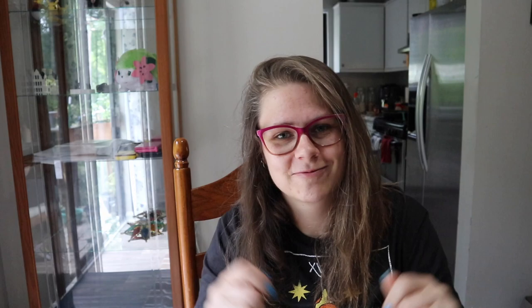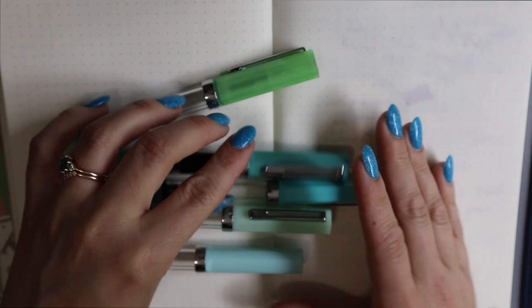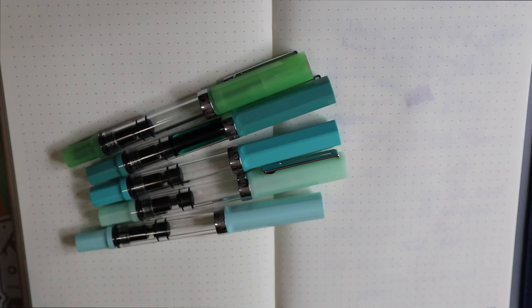Let's switch to the desk. Here we are with a bunch of different TWISBIs, and we are focusing on the Persian Green, which is right here. I wanted to grab some similarly colored TWISBIs — TWSBI has made a couple of minty, greeny-type Eco colors and I put some right here.